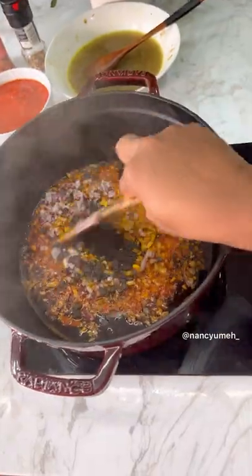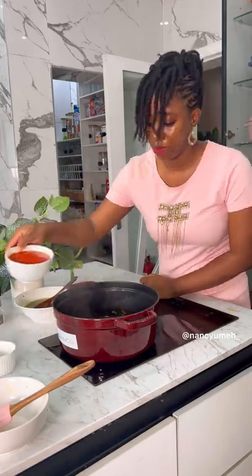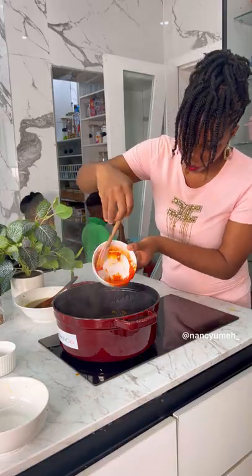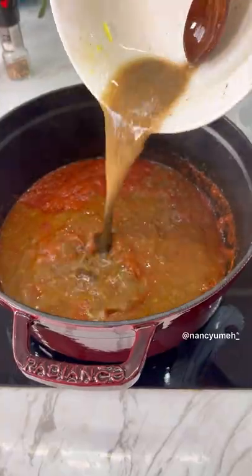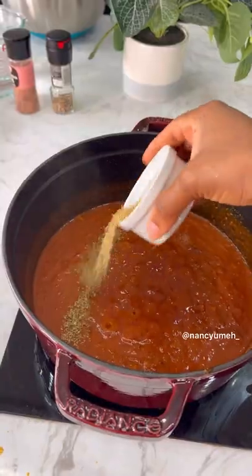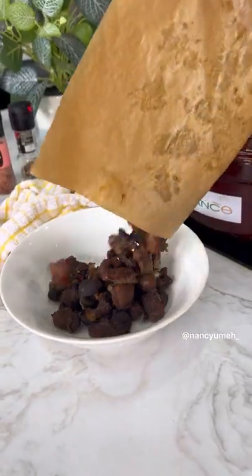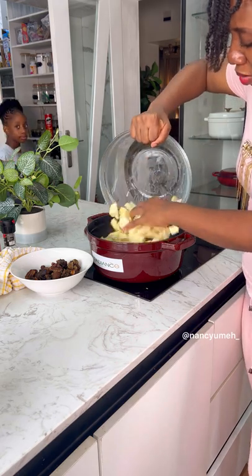Now let's start the pottage. Heat up your palm oil, add your onions, iru, and crayfish — see how we're building flavors. Then add this beautiful, very red pepper mix. In my book I teach you how to make the best pepper mix ever; once you try it that way, you'll never make it any other way. Add the broth, check the seasoning, add more if needed, then cover and cook.